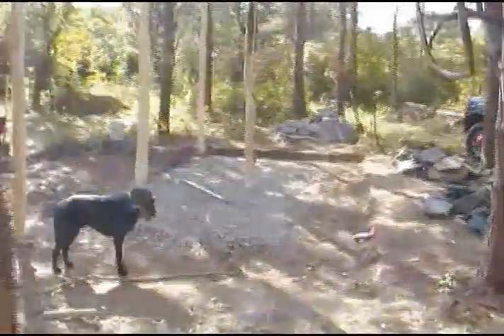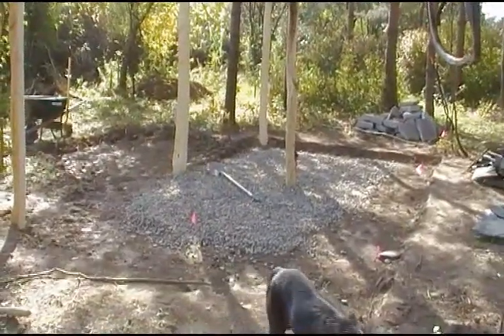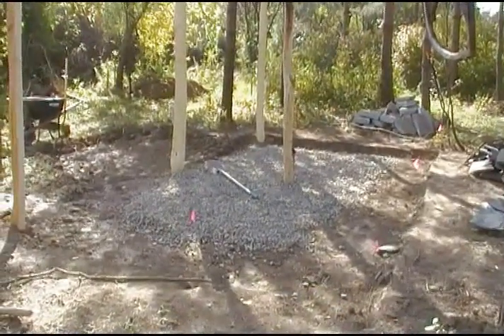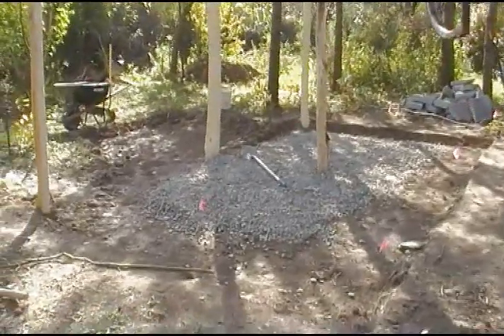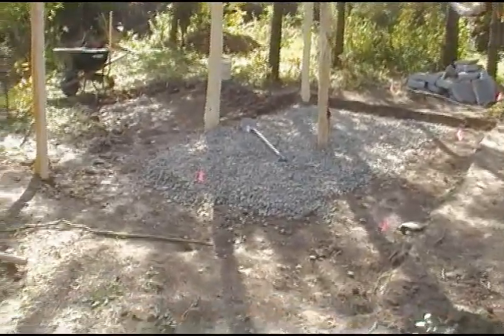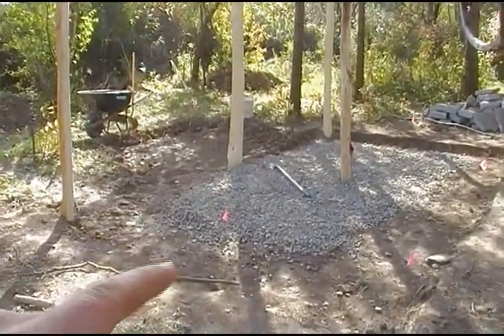I'm pretty excited to see this evolve. I'm trying to get it done before it really starts to get cold. It's been this amazing Indian summer — almost 80 degrees today in early October — and in shorts and t-shirt you're doing this work. I'm going to start building the cob as soon as I have a roof on it, and I need the weather to hold up in order to really do that.